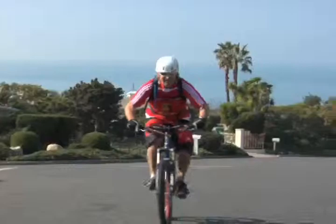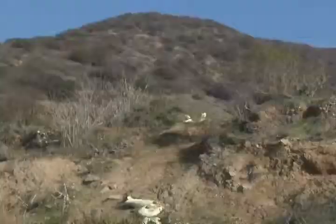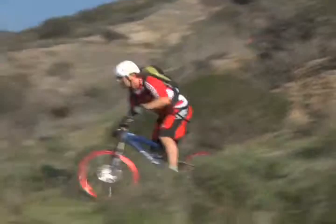My name is Hans Rea. I'm a former Trials mountain bike world champion. I'm in the Mountain Bike Hall of Fame and I'm widely considered one of the pioneers of the whole free riding and extreme mountain biking movement.